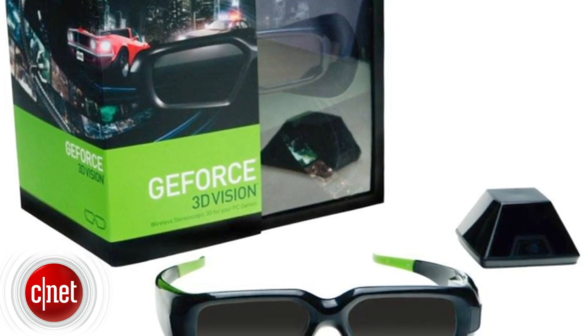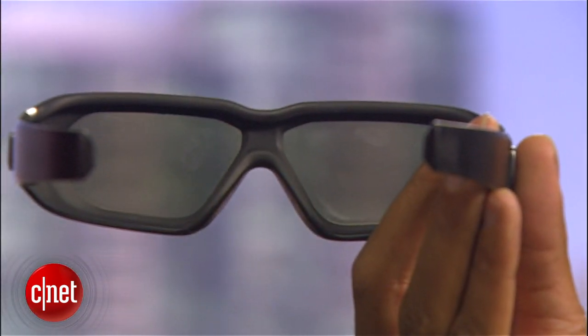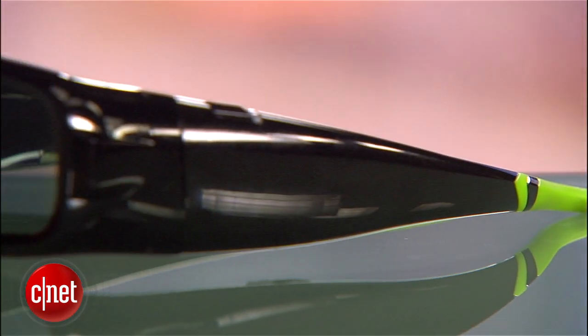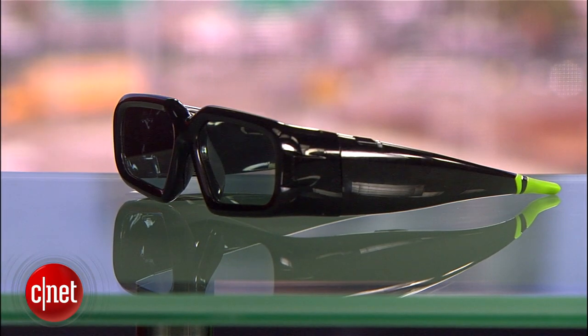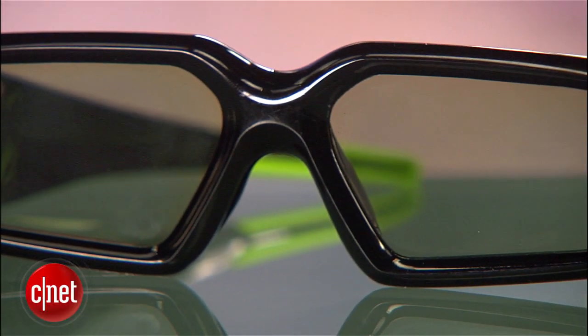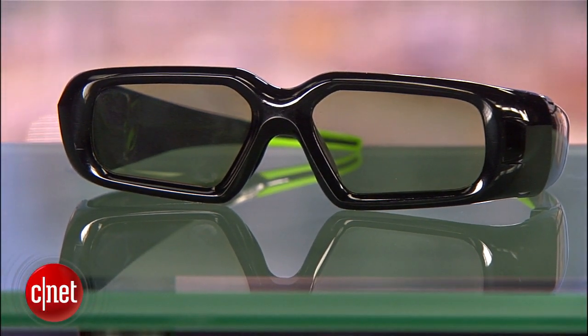If you already have the first gen Vision Kit, these glasses will only make a difference in comfort and their ability to block out ambient light — advantages that may not be worth the $85 cost. That said, 3D Vision 2 with Light Boost is the best 3D solution for gaming; we just need to see more monitors take advantage of the technology. This is Eric Franklin, and this has been a first look at the NVIDIA 3D Vision 2 glasses.